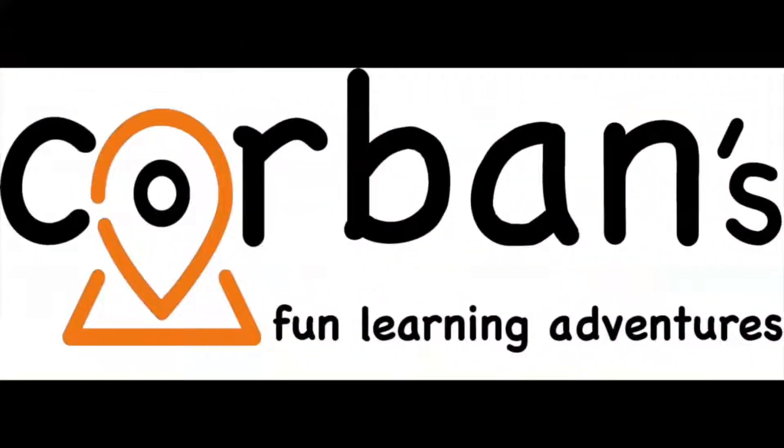Welcome to Corbin's Fun Learning Adventures! Hi! Welcome to Corbin's Fun Adventures and Learning! I'm Corbin and that's Mommy! Hi! And what will we be making today Corbin? A volcano! Yes, a volcano, so stay tuned!